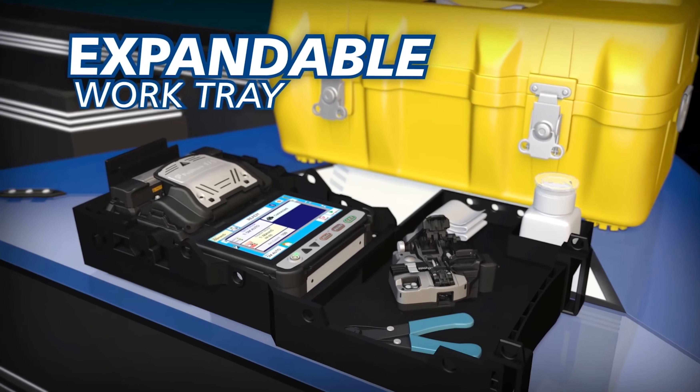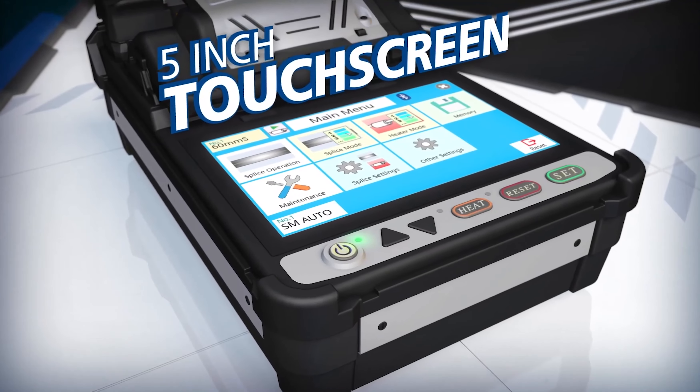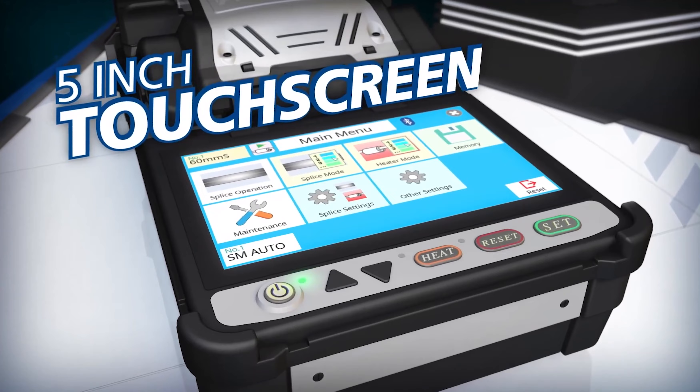The carrying case features an expandable work tray, and the 41S easy-to-use 5-inch touchscreen monitor displays the navigation menu clearly even in direct sunlight.